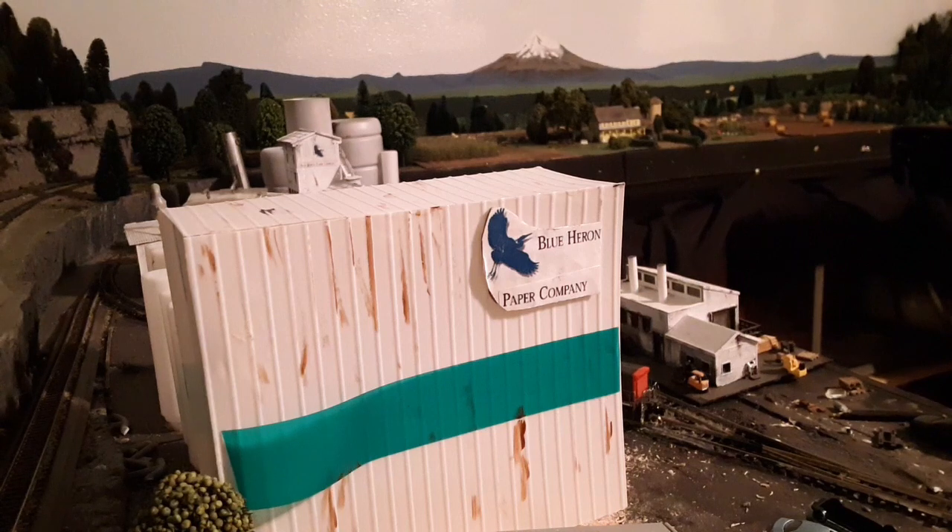Hey everybody. Today we're going to take a look at the most unused part of my layout, the Blue Heron Paper Company. I'm not a big switching guy — my last couple of videos proved it.